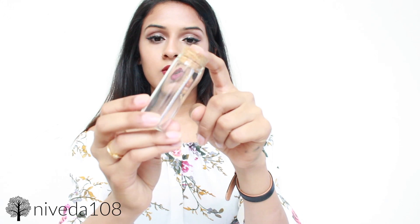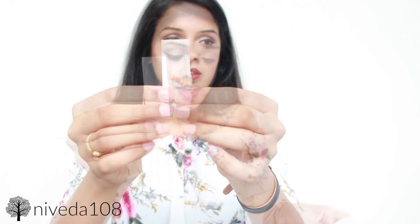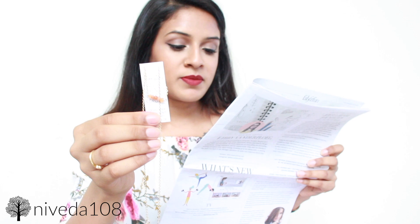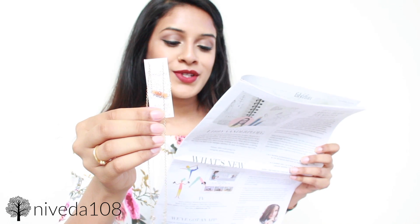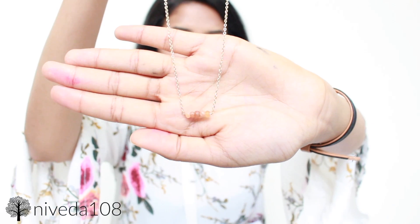Last but not least, I got a Mystic Bar necklace from the company Kris Nations. It came in super cute packaging — like a cork top bottle. This necklace is a gem, literally. The stones are hand cut by craftsmen in India, and each one has an attribute that helps you live every day with positive intentions. I actually just put it on — it is so cute, so simple, very dainty looking. And this necklace is $58, which is way more than the box itself.